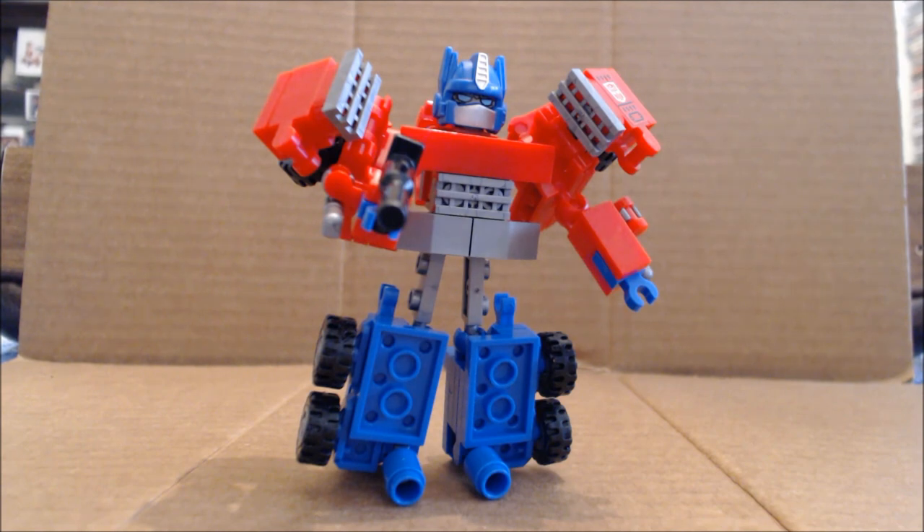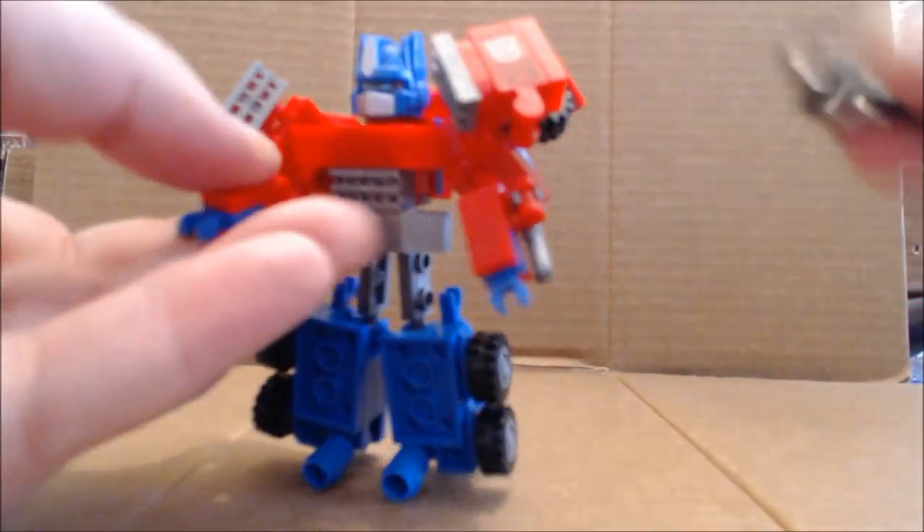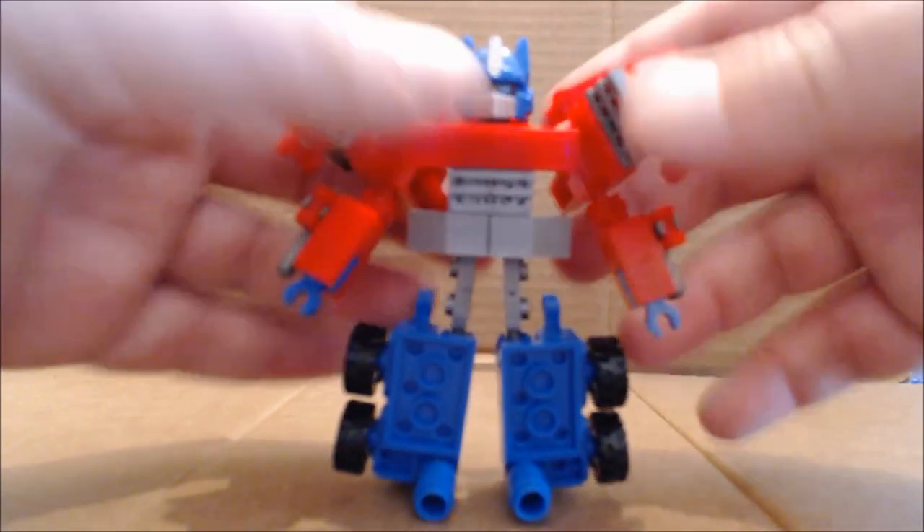Transformation is fairly simple but fiddly, because this is all ball joint connection. There's really only one pegging connection that holds everything together, and that's not until the very end, so you may have an issue with stuff popping off and not lining up right. You'll just have to fool around with it until you get things into position. First, go ahead and remove the ion blaster and set it aside.